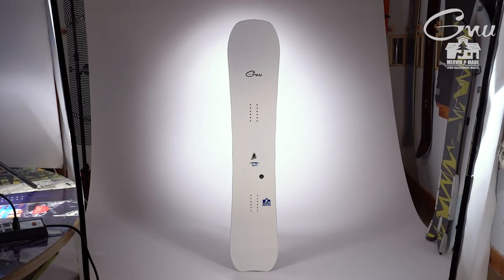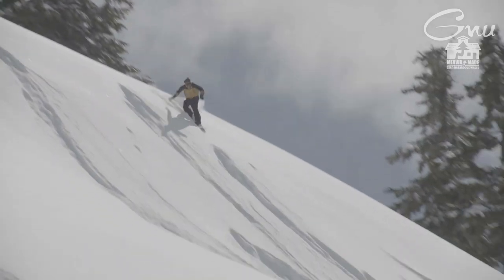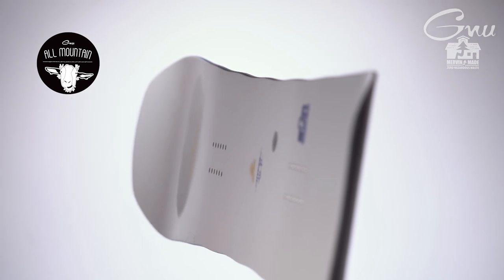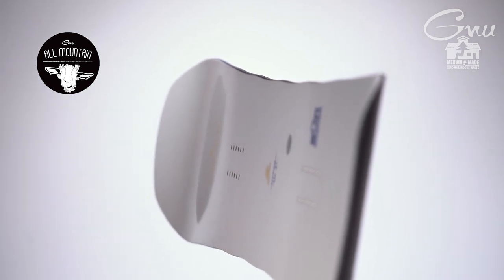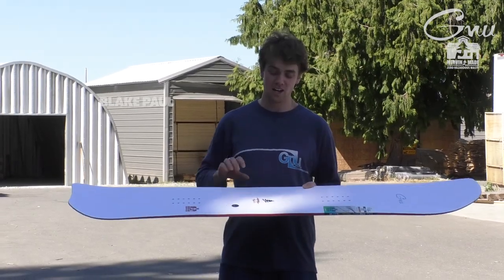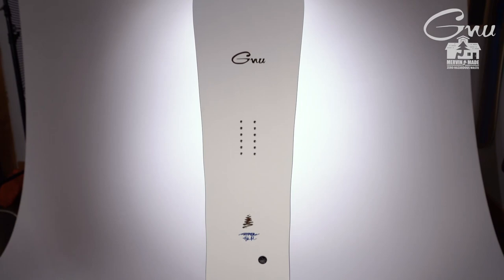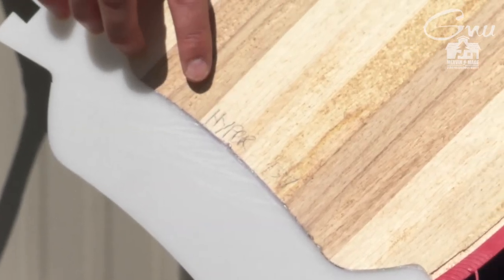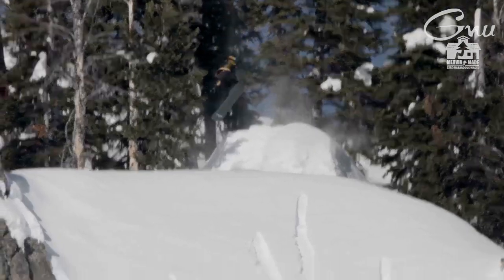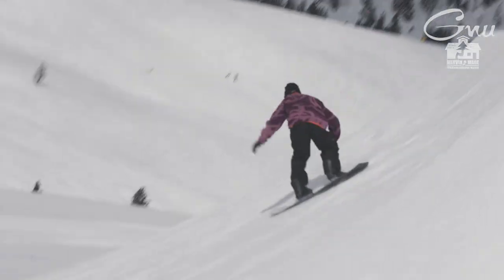It provides you with that float and responsive playfulness that I like. I'm Blake Paul. This is the GNU Hyper — my pro model board that I've had the pleasure to work with Mervyn to design exactly how I like. It rides well in all types of all-mountain freestyle terrain, from the natural selection to just mini shredding on the resort.